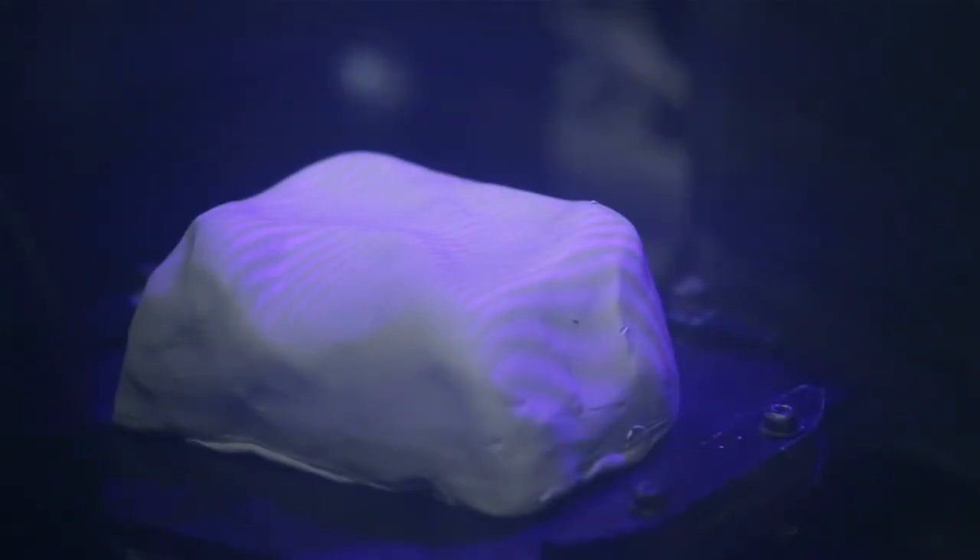ReForm combines additive and subtractive manufacture and uses scanning to produce a 3D model of what you're working on.